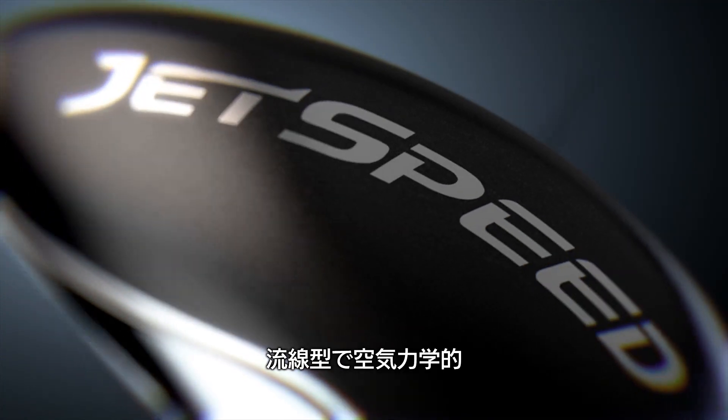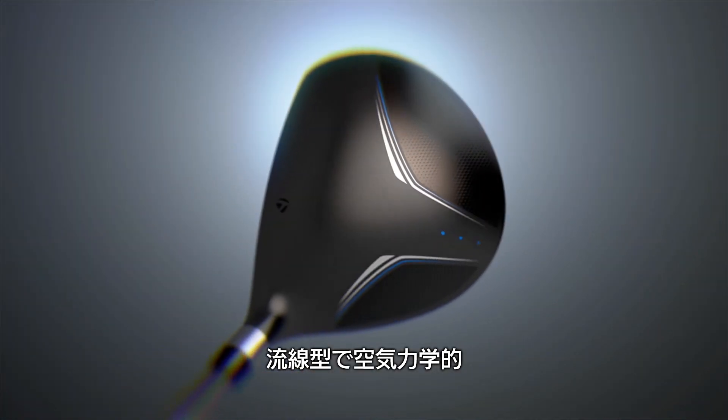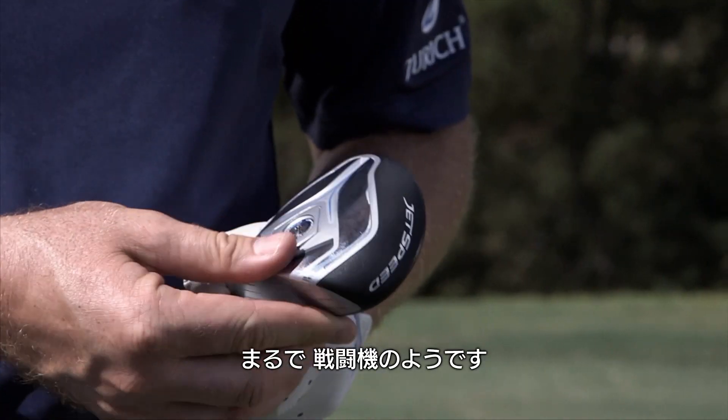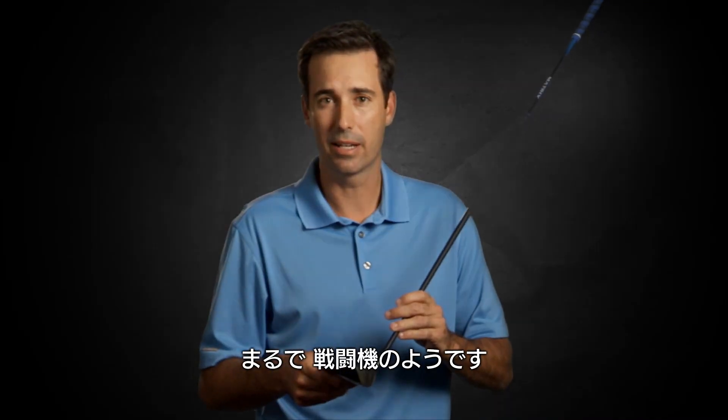Jet Speed — visually awesome, sleek, aerodynamic, matte black finish with a silver face for alignment. If a fighter jet wanted to be a Meadowood, this is what it would look like.